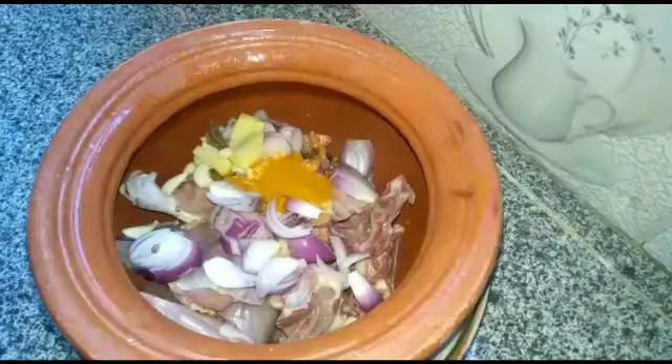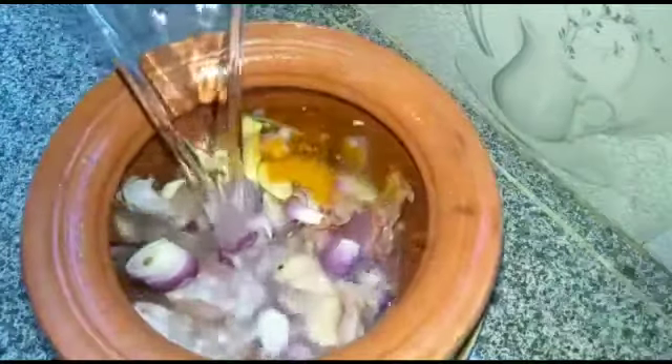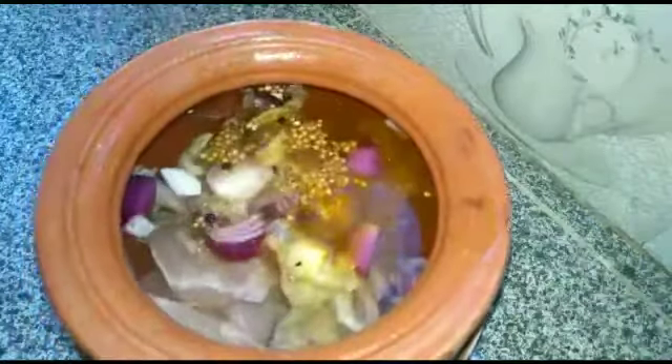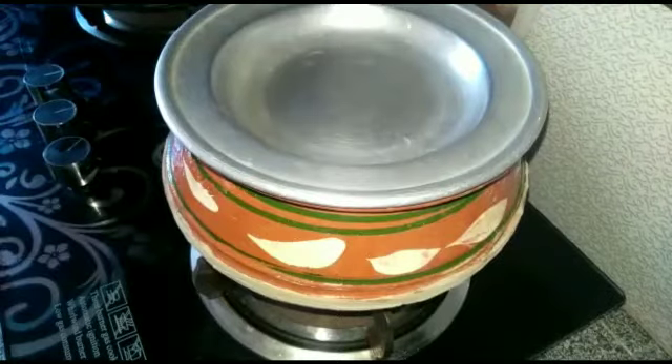ہلدی کے بہت سے فوائد ہیں — یہ ہمارے جوائنٹ پین اور مسل پین کے لیے بہت فائدہ مند ہے۔ اب میں نے اس میں ایک سے دو لیٹر پانی شامل کیا ہے اور اس کو ایک سے ڈیرھ گھنٹے کے لیے میڈیم ٹو لو فلیم پہ کور کر کے رکھ دیا ہے۔